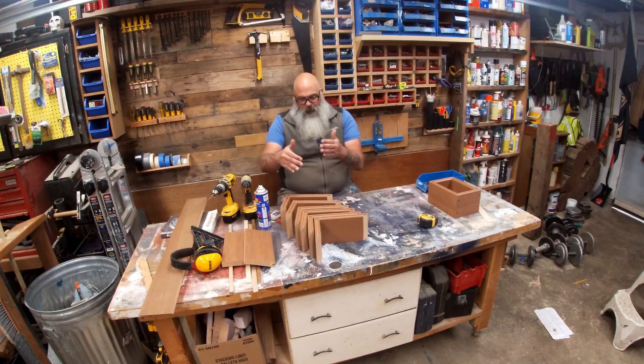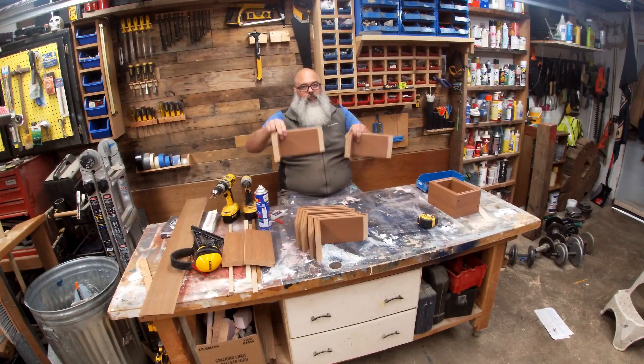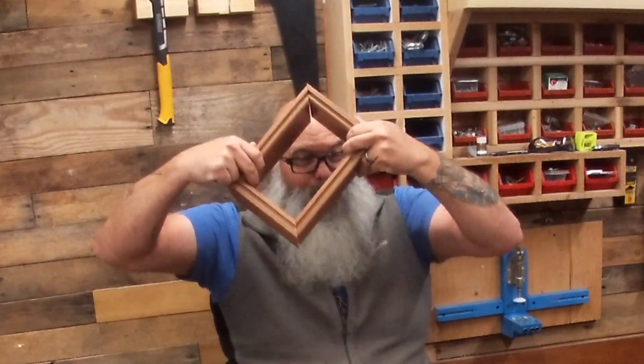Now that we have them all long on one side and short on the same side, just put them together now.